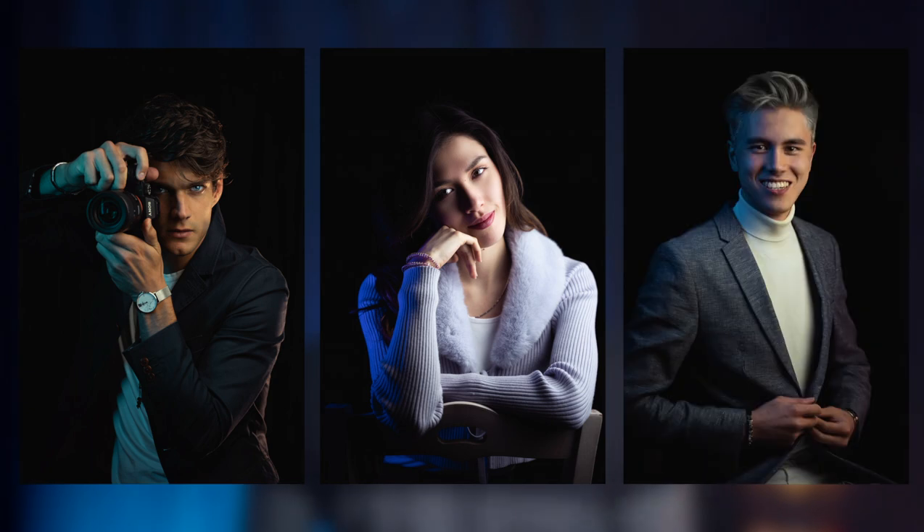Do you know these super cool fancy dramatic profile pictures with black background? They're super easy to do and in this video I'm going to show you how to shoot and edit them with a camera or a phone.